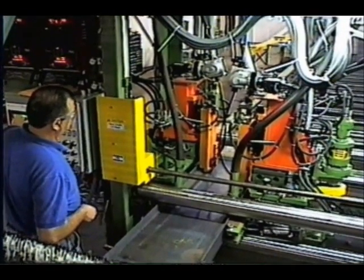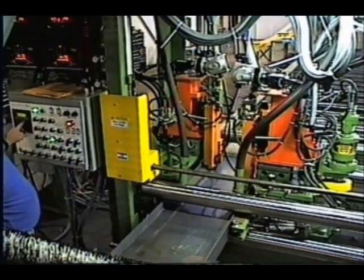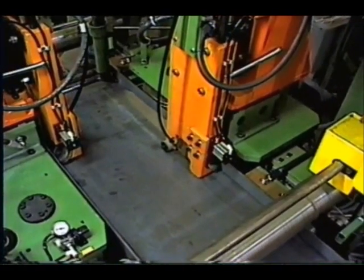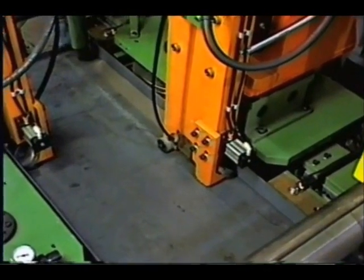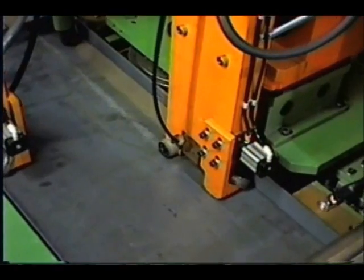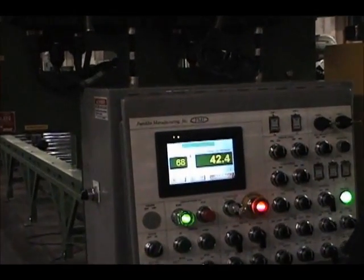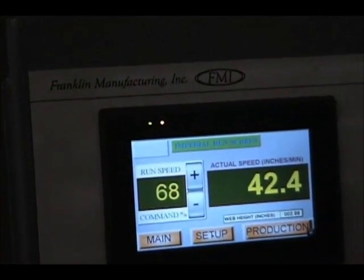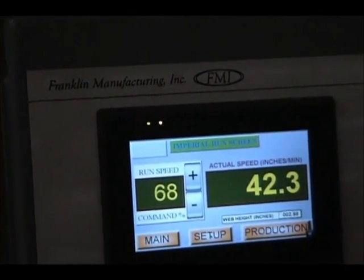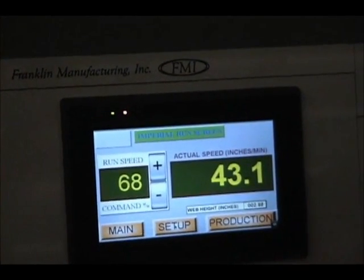The PTW-72 provides the operator easy access to the CNC control panel and the Lincoln Max SA welding controls. Many of the repetitive operator functions are automatically controlled by the Franklin CNC control panel. As each beam is started into the PTW-72 welder, the operator can manually or automatically start the weld cycle from the touch panel control. Several key production parameters are provided in the CNC control display, such as travel speed in inches per minute, arc time, and total feet welded.